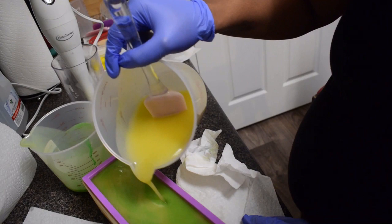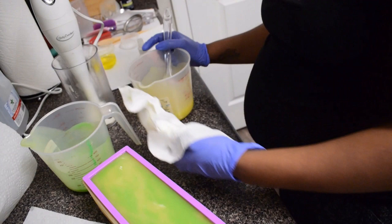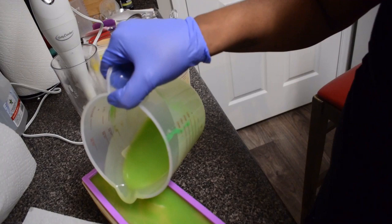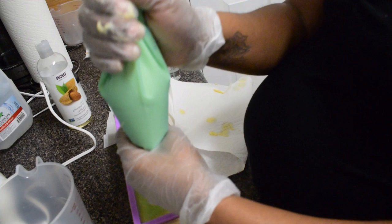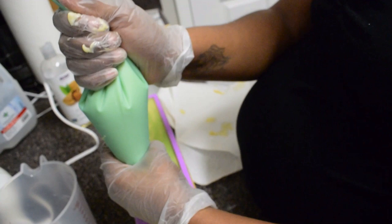I'm just going to keep going until I'm done with the swirls. There's no particular pattern — whatever comes out of the swirl is what comes out. I just wanted to make sure it's a drop swirl.